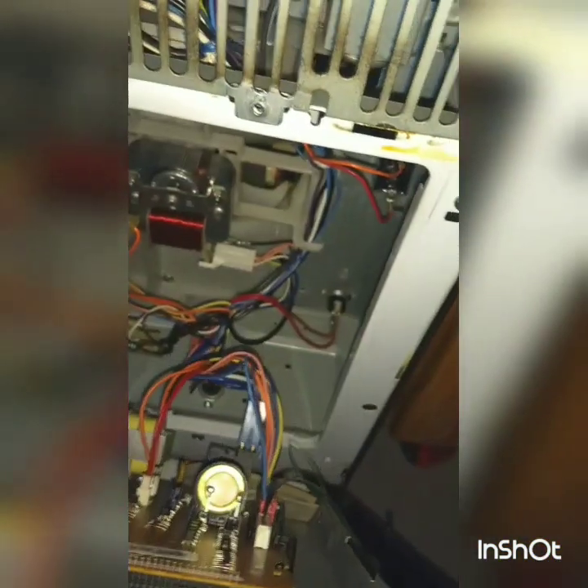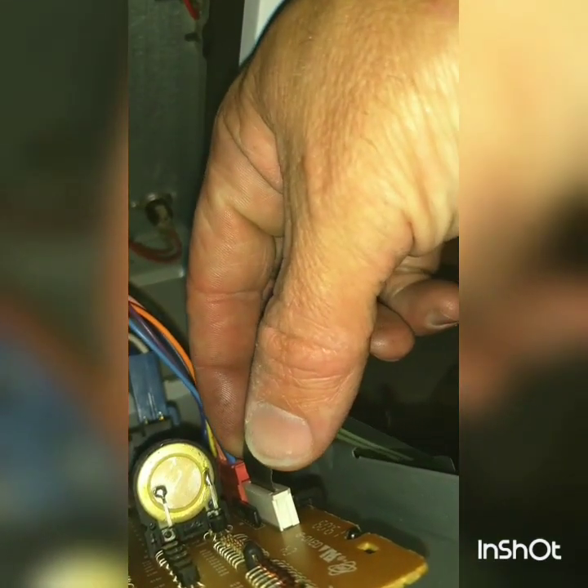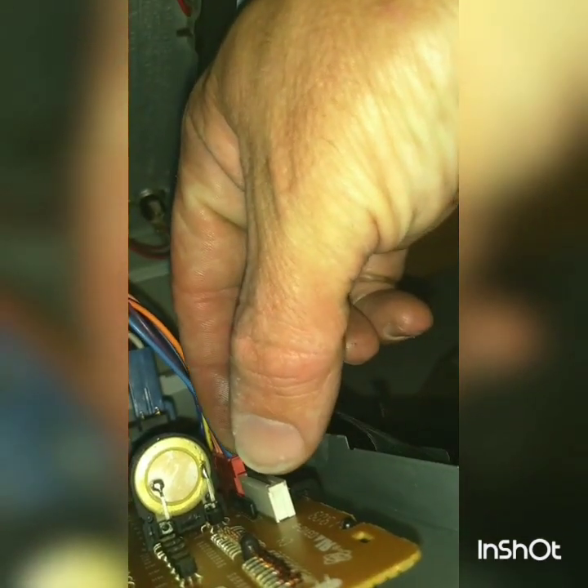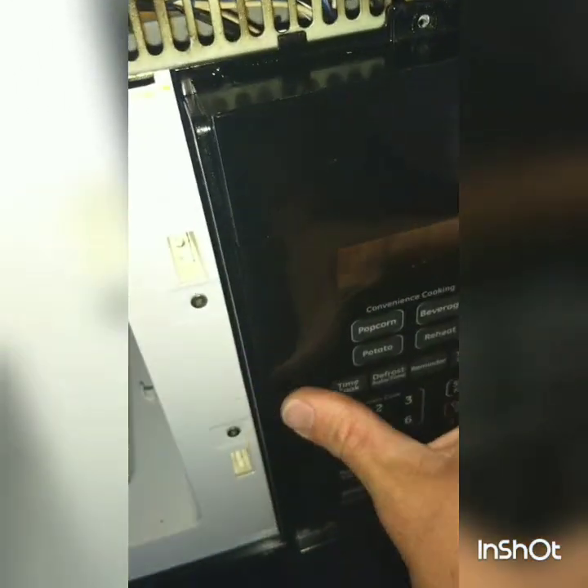Now the keypad is going to come off — again, make sure you're unplugged. Lift the keypad up and out. See that ribbon? The ribbon over time can work loose. This ribbon connects right into this slot. All you're going to do is give it a little wiggle and a little push in. Now put it back on and lock it back into place.